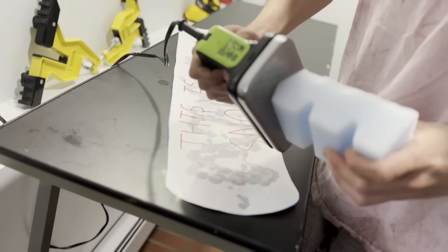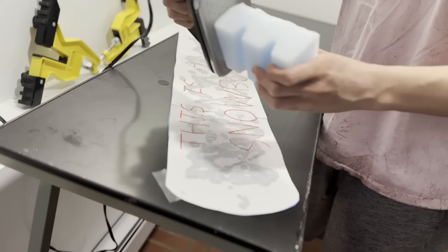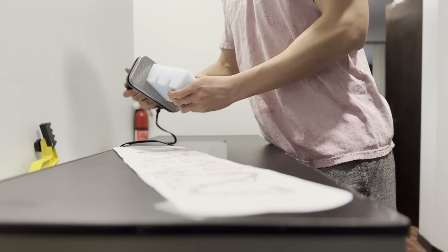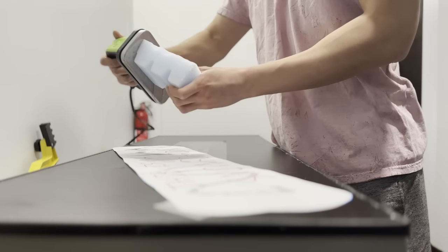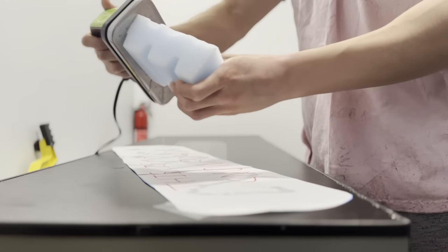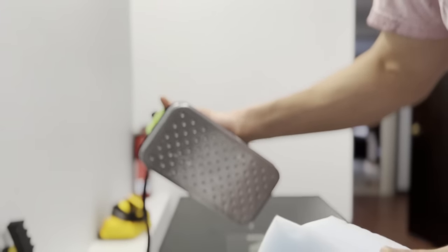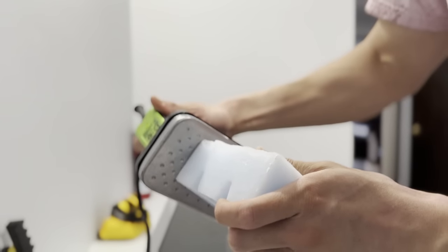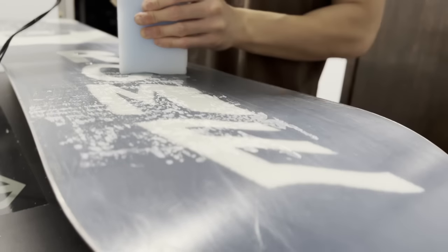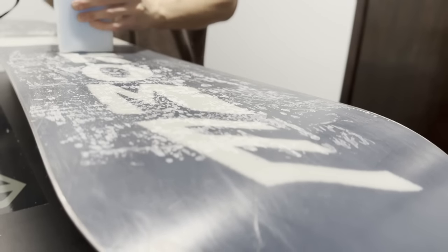Most people drip wax on their board by holding the wax bar flush to the hot iron to melt and drip the wax onto the board, then smearing the drips across the surface. Don't do this — and if you currently do, never do it again. Dripping is messy and wastes a lot of wax. Instead, crayon on the wax. Hold the wax bar against the iron for a second, then pass the melted part of the bar on the board. The hot part will crayon onto the base. Do this section by section until your whole board looks like it's been neatly graffitied with wax.